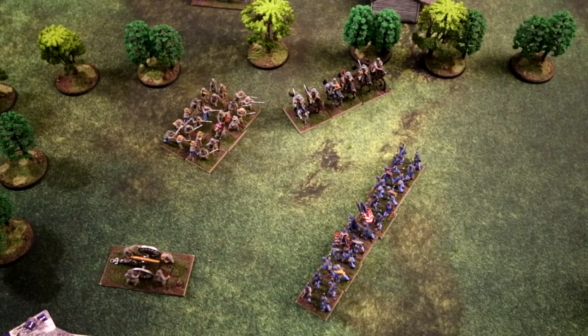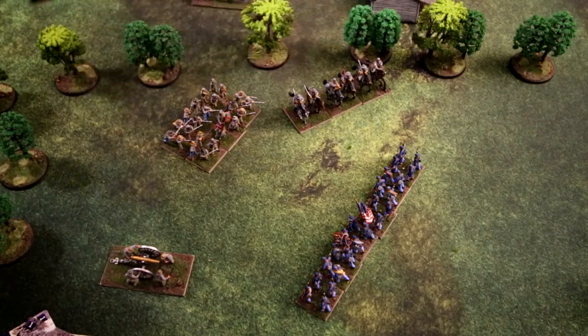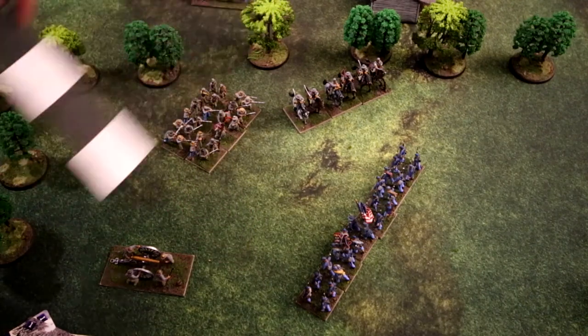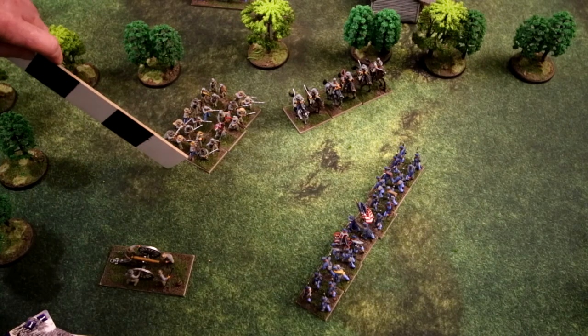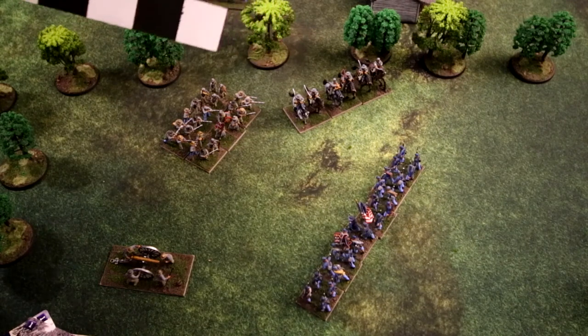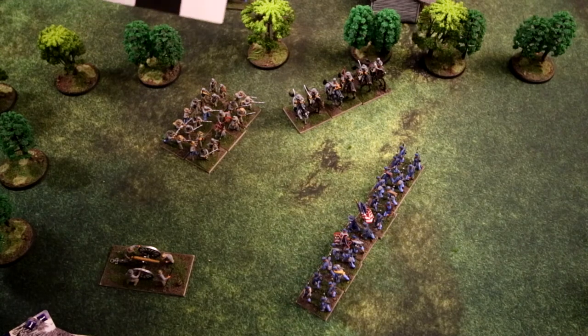Now let's talk about firing in Longstreet. We'll use a base-width ruler to determine who can fire. The only units eligible for firing are unlimbered artillery and dismounted cavalry or infantry. Mounted cavalry may not fire ever — they have to dismount to fire and can only be used for melee.